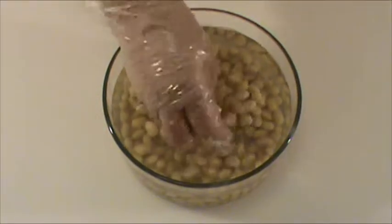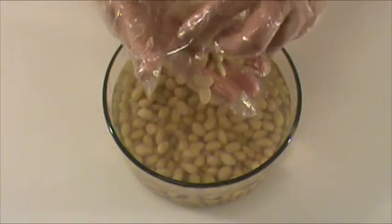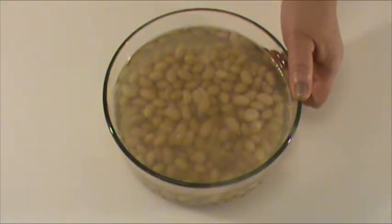Use fingers to rub off the skin like this. We have just finished rubbing off the skins from the beans using fingers, and now we're going to rinse the beans in water to remove the skin and then drain. The next step is to use a blender or food processor to process each batch for two minutes until the soybeans are finely chopped.